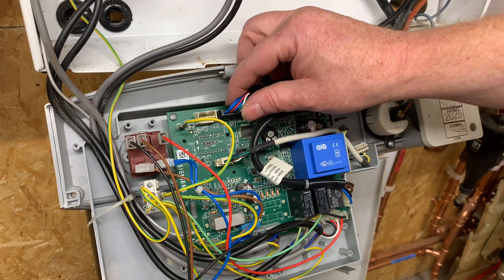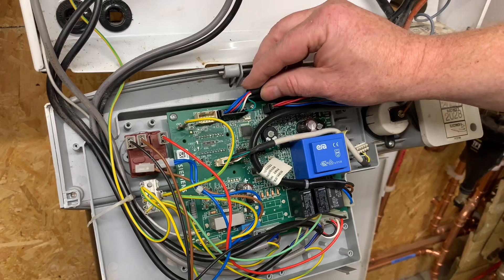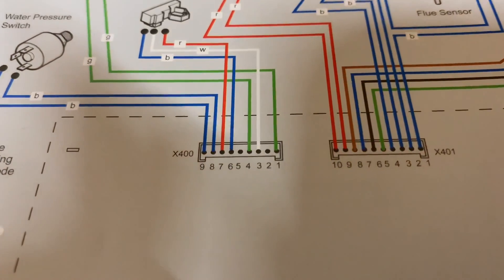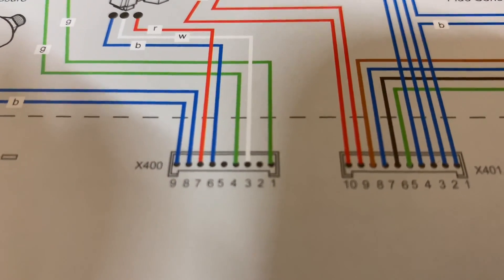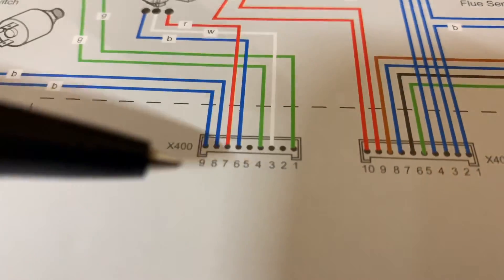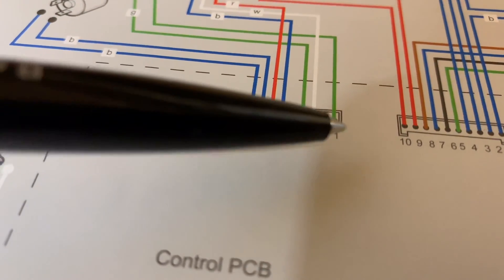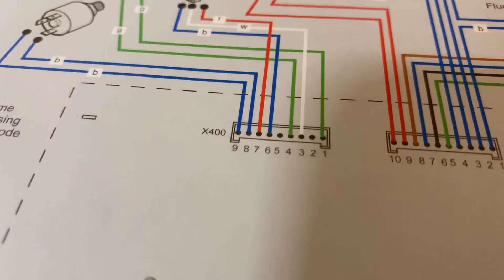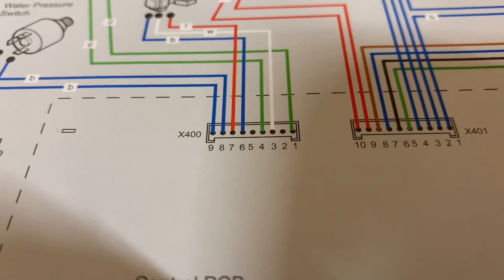First I'll show you the multimeter and how we test it. I said it was terminal one and number three — it's actually number one and number four. So if you're going to check it at the board, you would check it at terminal one and terminal four.